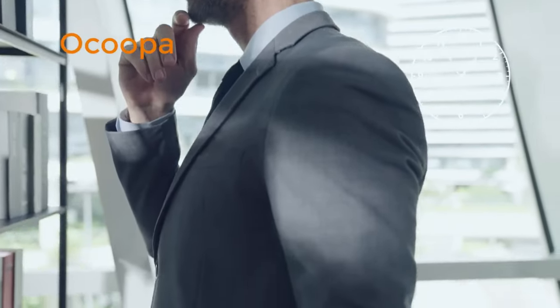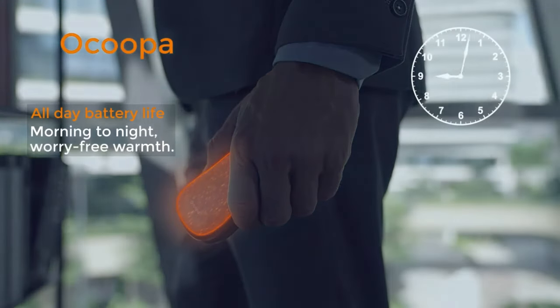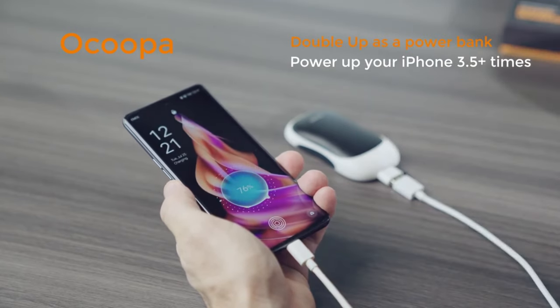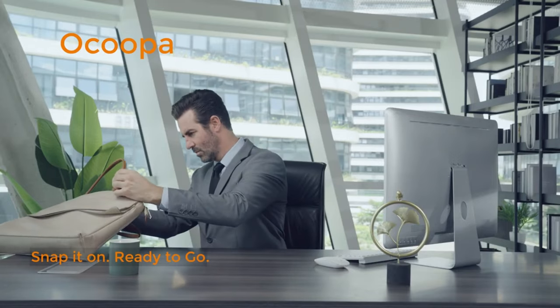With its efficient heating technology, the UT3 Pro Hand Warmer provides long-lasting warmth for up to 8 hours on a single charge. This ensures extended comfort and protection against the cold, whether you're outdoors, commuting, or relaxing at home.